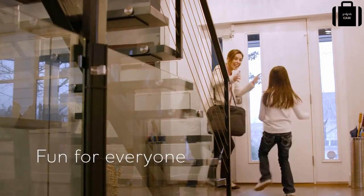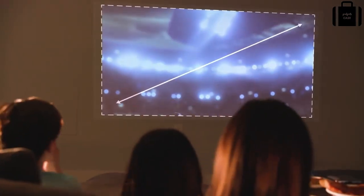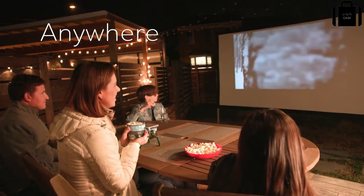Stay in touch with hands-free conference calling. Easily pair your compatible smartphone with built-in Bluetooth technology. The Canon Rayo S1 projector is perfect at home for you and your family to enjoy videos and photos. Create a cinematic experience with projection up to 84 inches and high-quality audio. Enjoy large screen projections anytime, anywhere with the Canon Rayo S1.